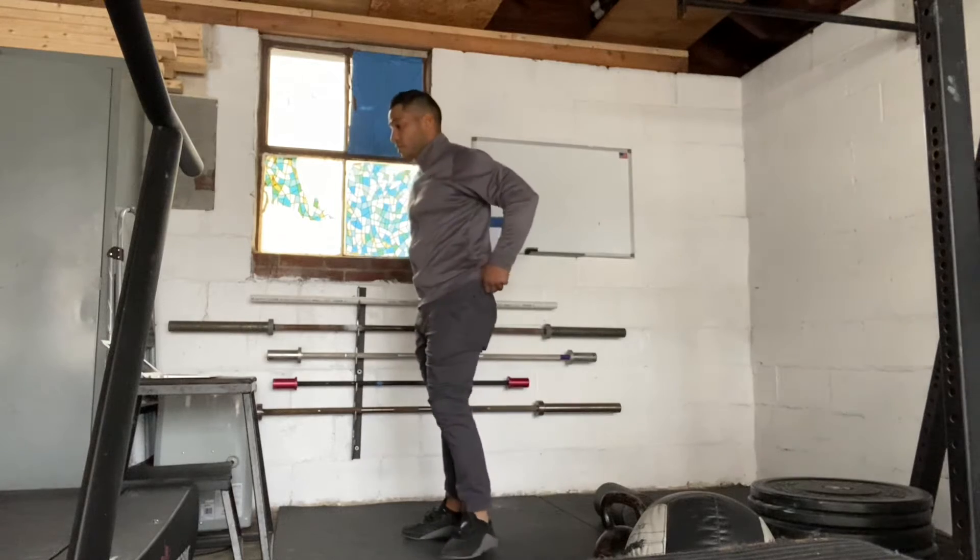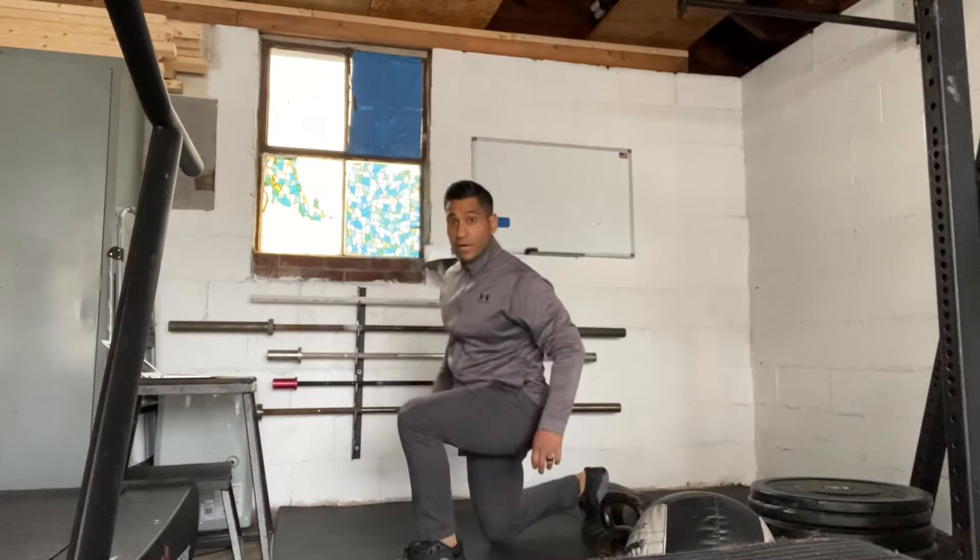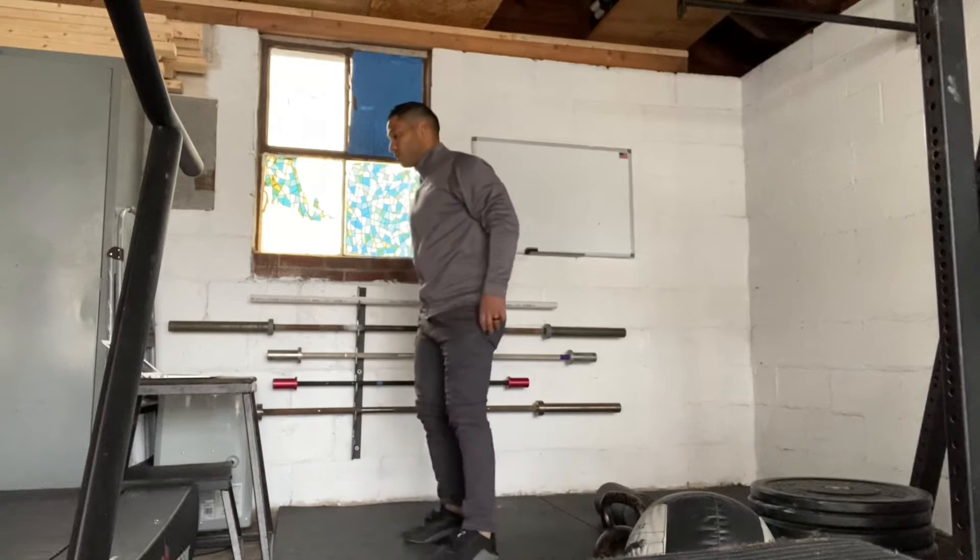Then we have alternating reverse lunge. So we're just going to step back, drop our knee to the ground, and then alternate both feet.